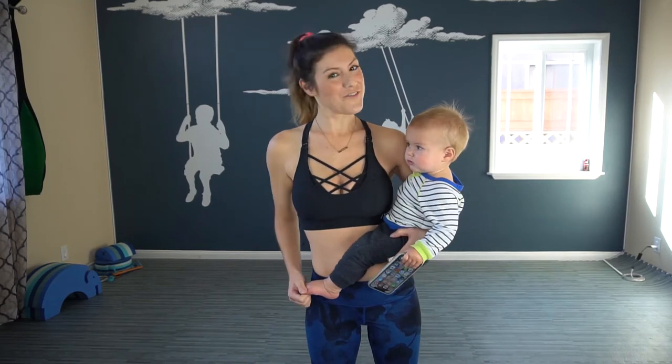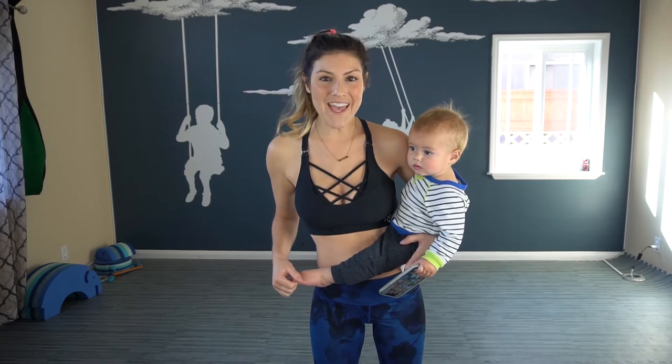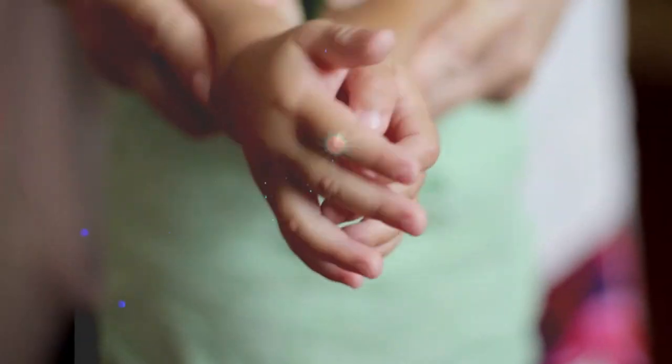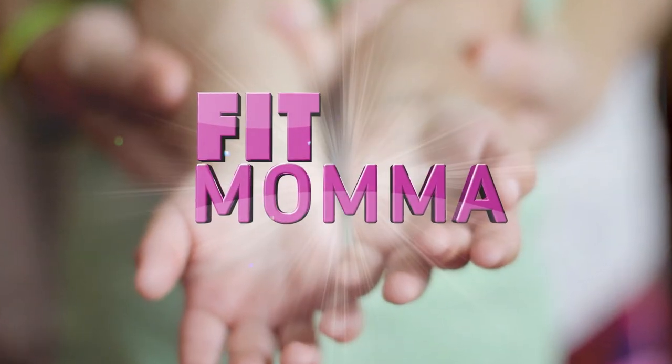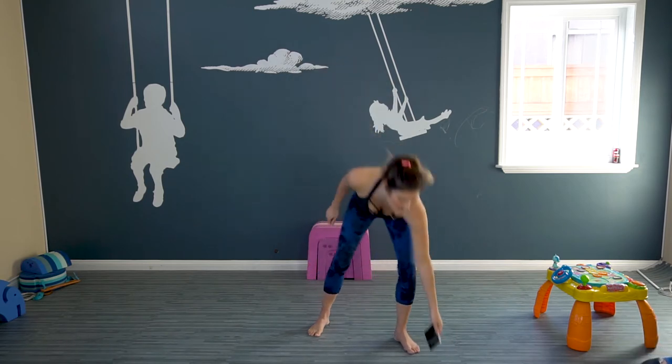What's up? It's your favorite mama, Fitmama here, and I'm gonna lead you through a 10-minute workout. I'm gonna challenge you today. Are you ready to sweat? Because that's what these 10 minutes will make you do. We got 10 minutes on the clock, so let's get started.